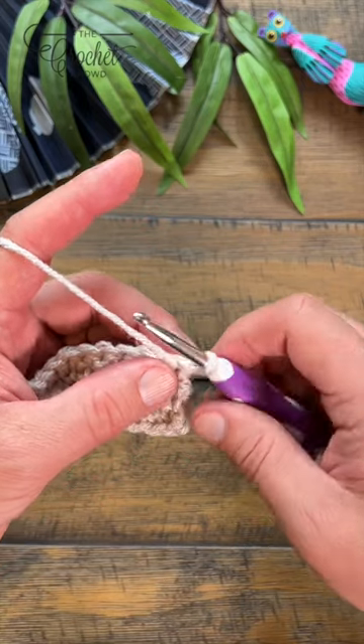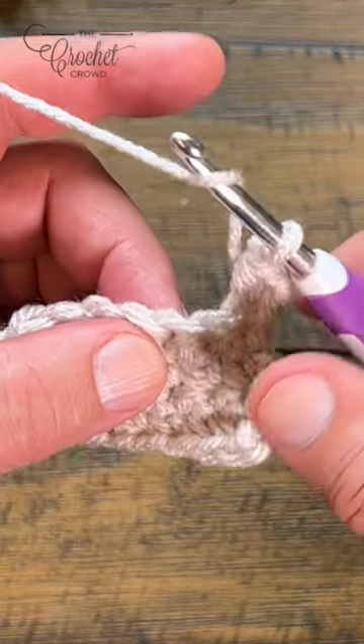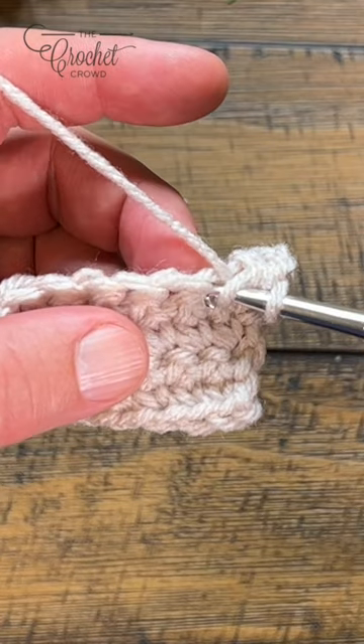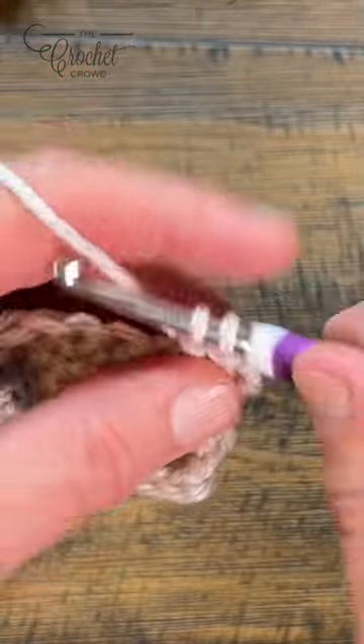Let's do a double crochet in the front post. Starting in the next one right here, you wanna yarn over first, jump in between the post and then pop out on the other side of that post, keeping on the front side, yarn over, pull through two and two.